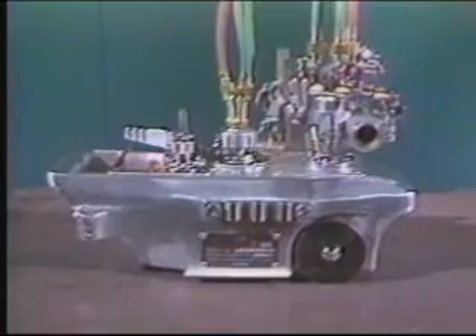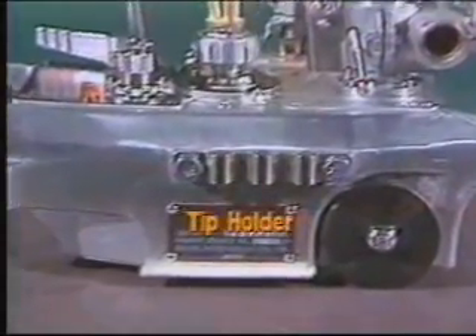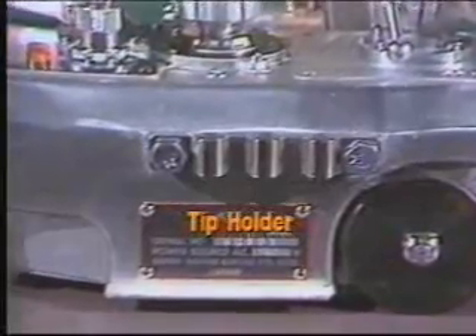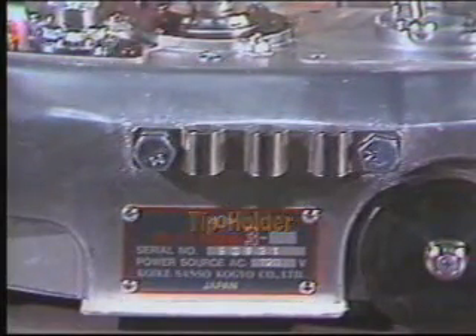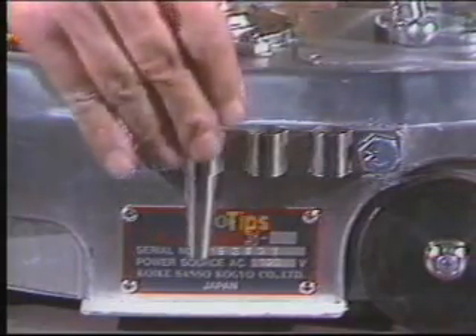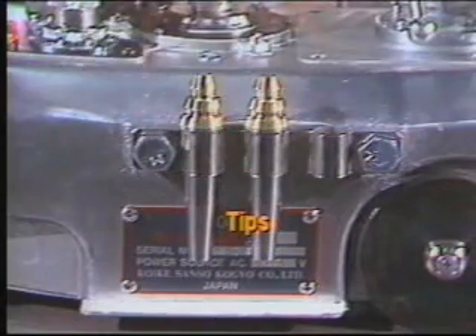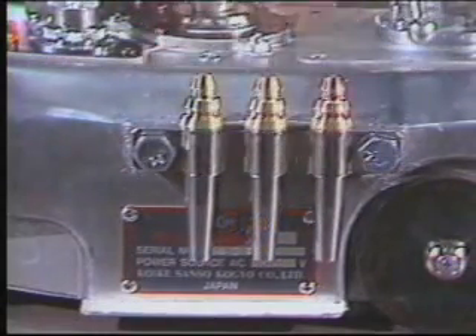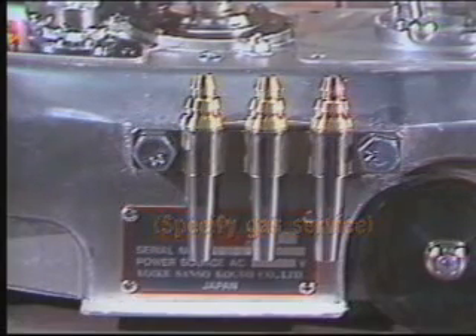The IK-12 MAX has some other nice features that make it a pleasure to use. A convenient holder stores three extra tips, so they're always handy when you change plate size or one wears out. The machine comes standard with three tips, sizes zero, one, and two. When ordering, don't forget to specify gas service and if you need larger tips.